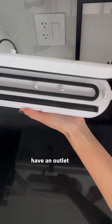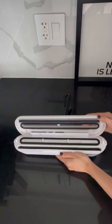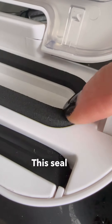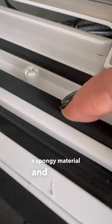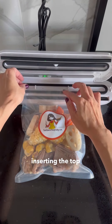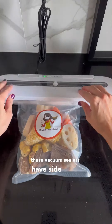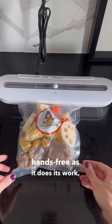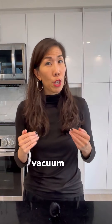Most vacuum sealers have an outlet like this where the air can get sucked out of a sealed cavity. This seal is usually made up of a spongy material and is what contains your bag opening — this is where you'll be inserting the top of your bag. Most of these vacuum sealers have side locks so that you can be hands-free as it does its work, and are usually just one-touch buttons that can vacuum and seal.